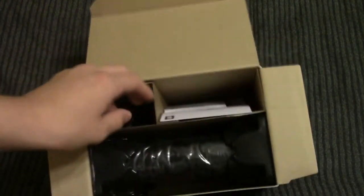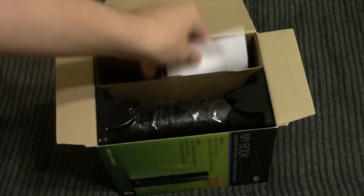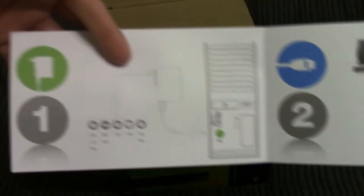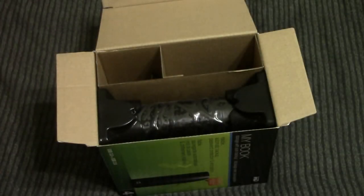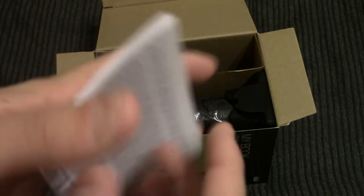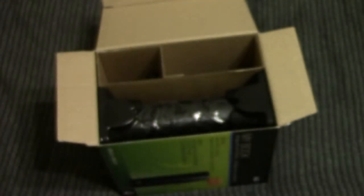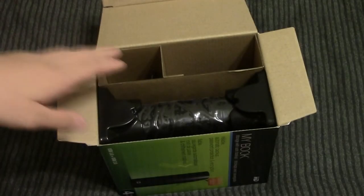I just popped open the package. We'll pull out our two instruction manuals — just a quick thing. One basically tells you how to plug it in, and the other one is a little bit more technical, probably has some warranty stuff and a bunch of information that I don't really care about, because I know how to use a drive.